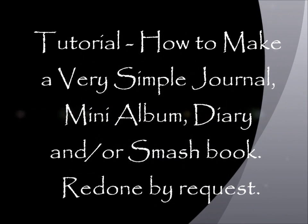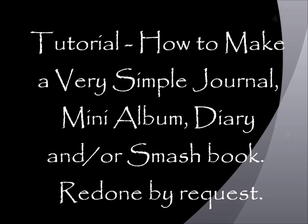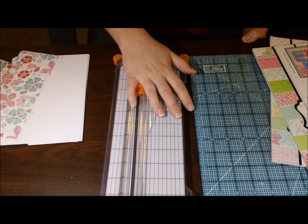Hey guys, it's Kelly. I am redoing a tutorial that I did a while ago about how to make a very simple journal — more like a smash book — but pretty much whatever you want to use it for. It can be a diary, mini album, whatever you want. The last tutorial I did was a very small video, it was hard to see, so I'm doing this again by request.